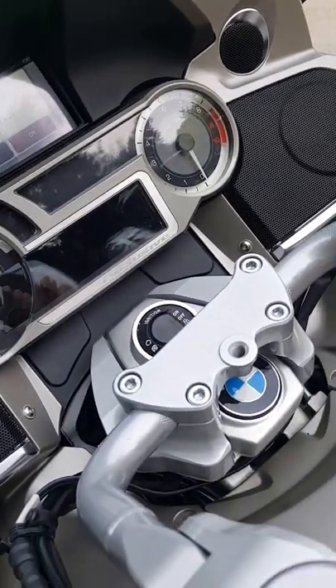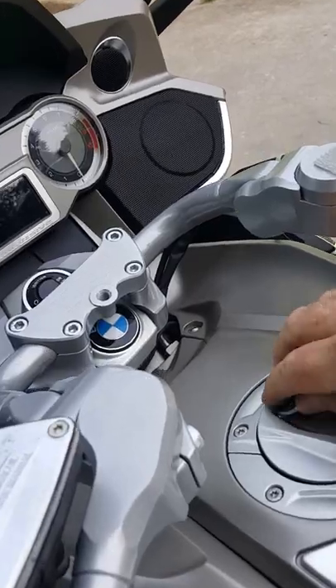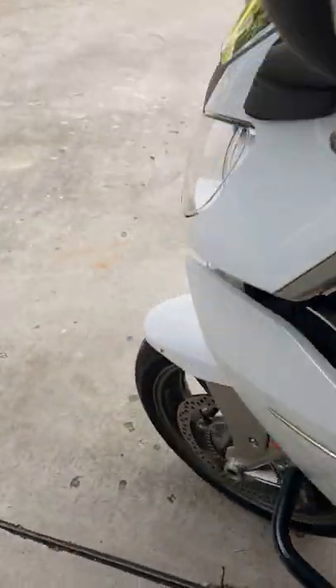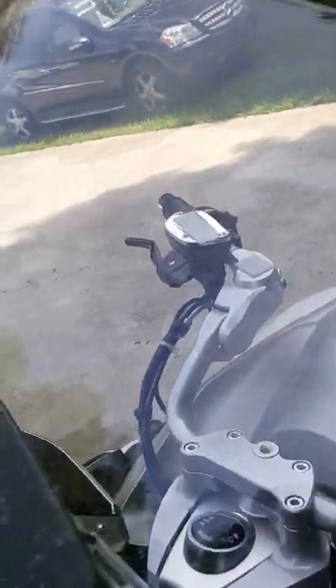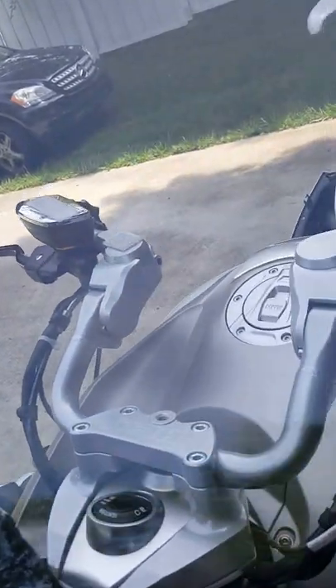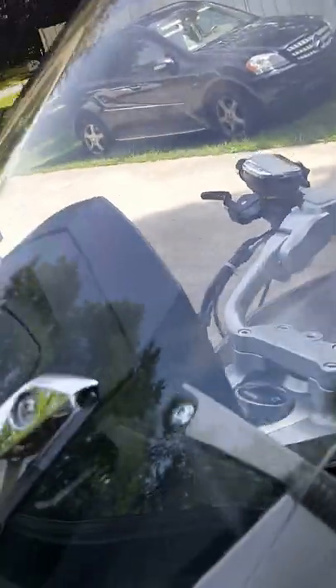You can open the fuel door with no key required. The windscreen has got a few scratches in it — they're really kind of hard to see, and this isn't showing them up very well.